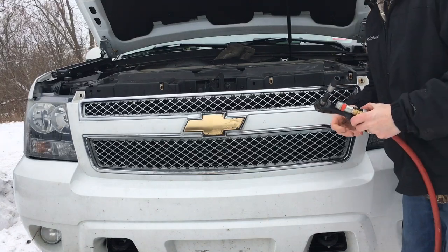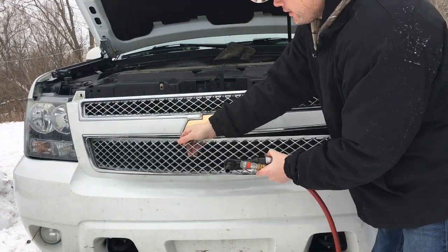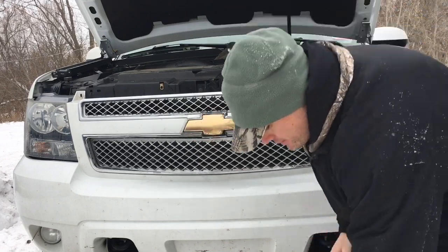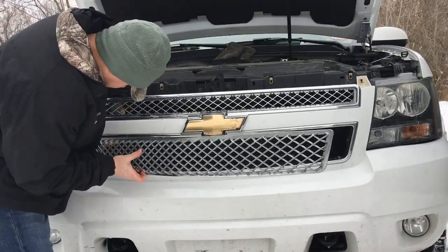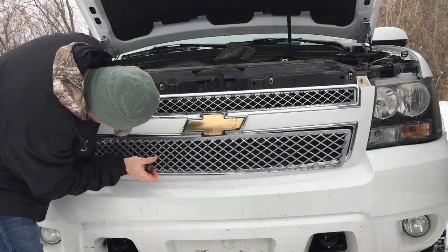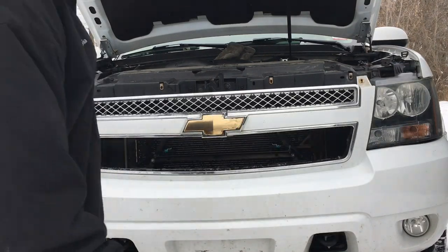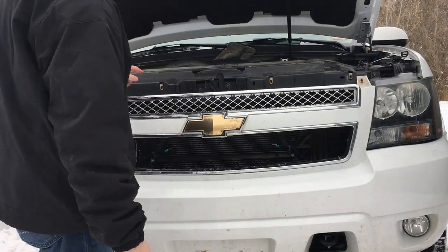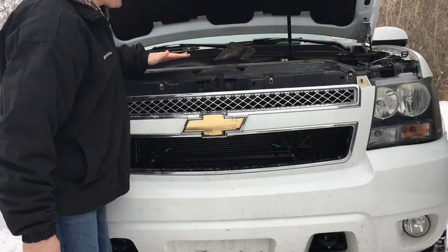First, remove this little grille piece — I already did it for you. It basically just unclips. Next, go ahead and remove all these little bolts because I'm going to take this plastic cover right off.